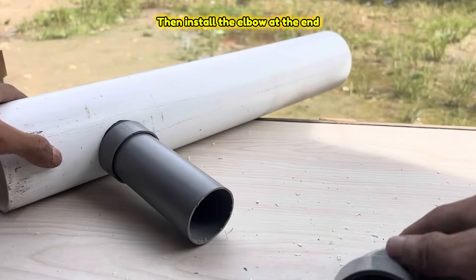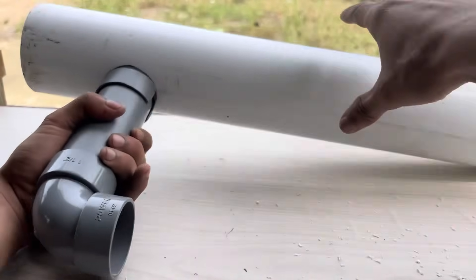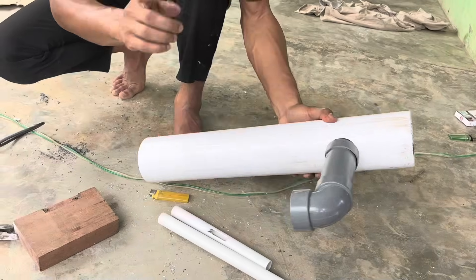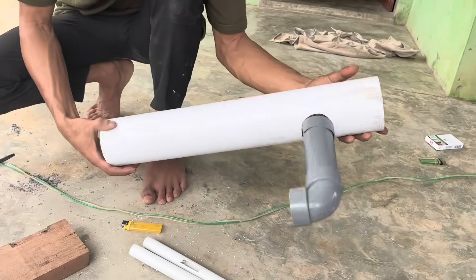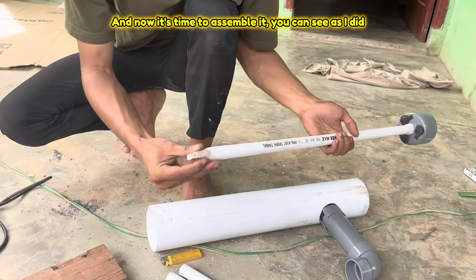Then install the elbow at the end. And now it's time to assemble it — you can see as I did.